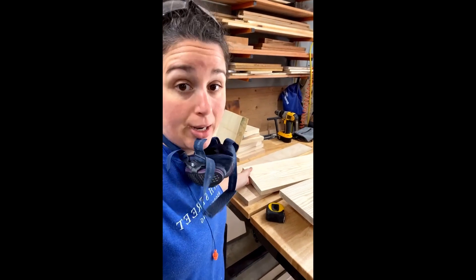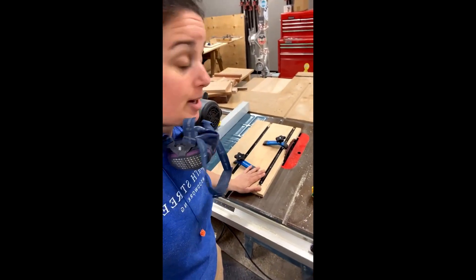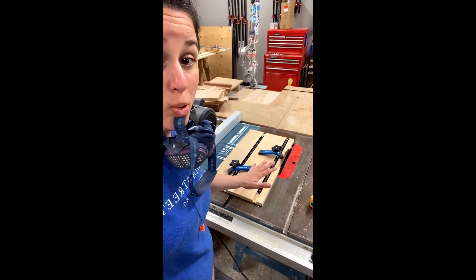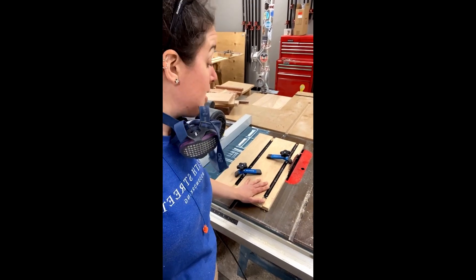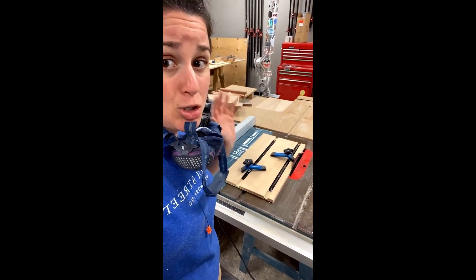I don't have a jointer. How am I going to do it? Well, I am using another jig. This one's for the table saw, and the way I actually have this set up, it can do both jointing and tapering, and it can accommodate different widths of boards. Super simple design, super effective.